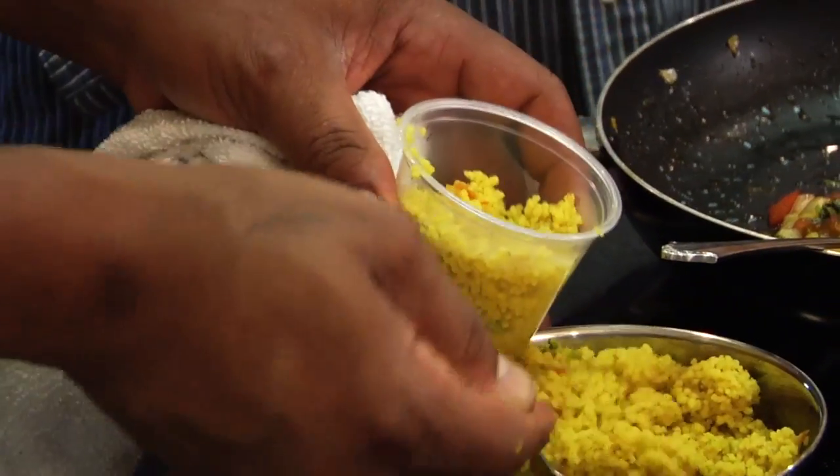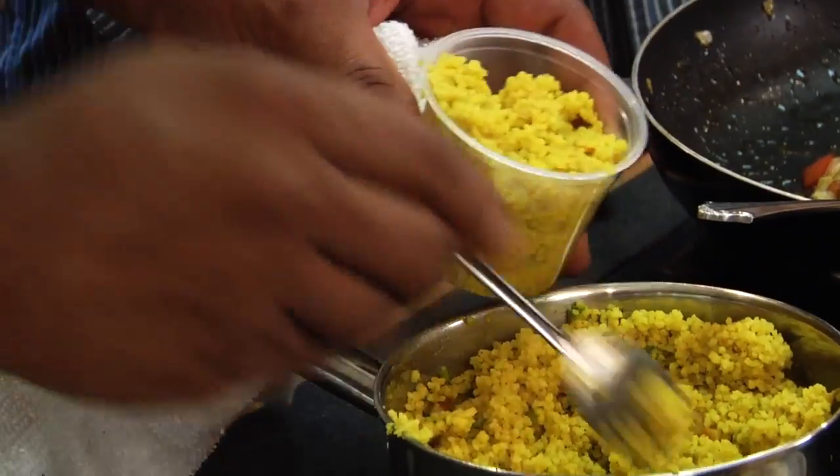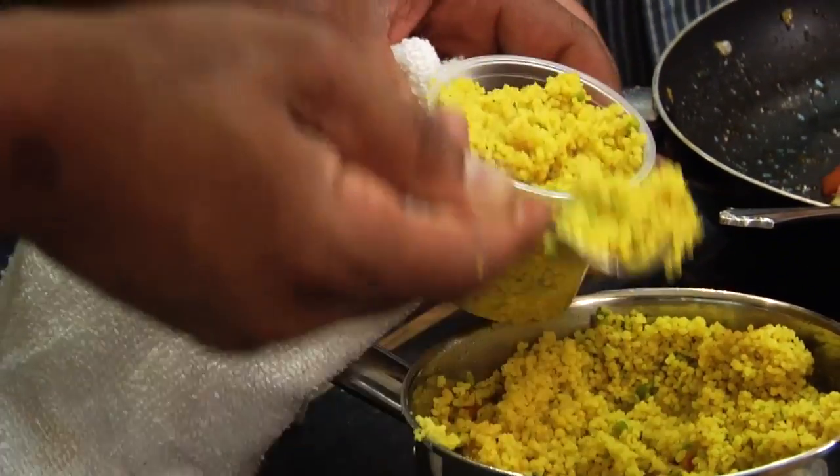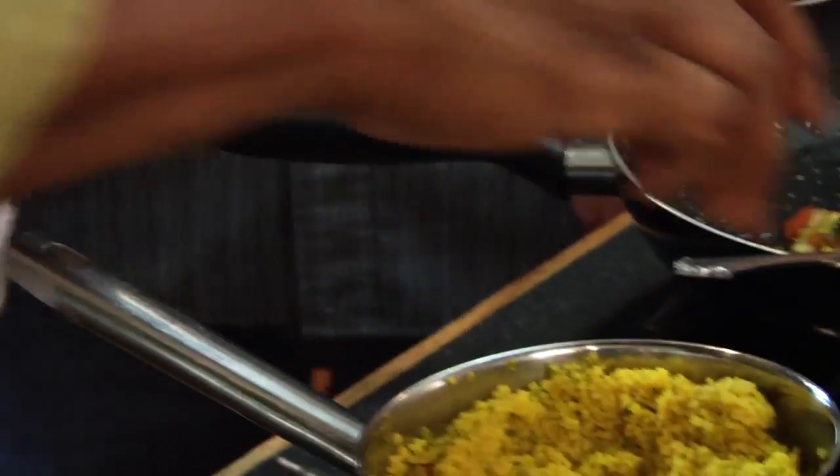We're going to fill our cup. Sometimes you can use a smaller cup if you're pressed for time. There you go. Good thing we're not.